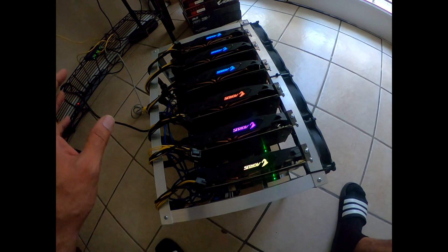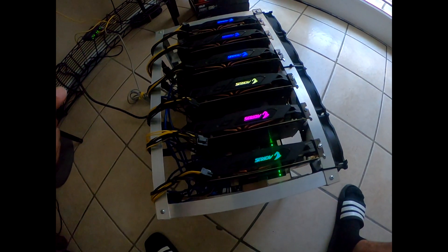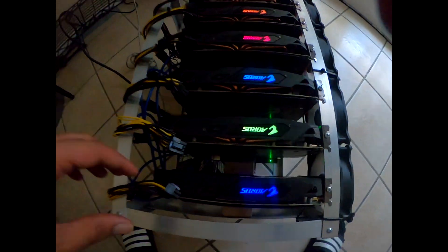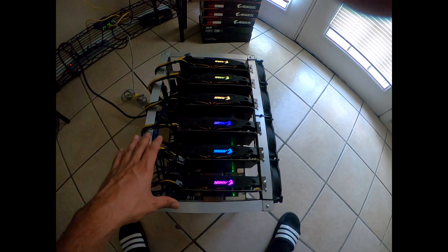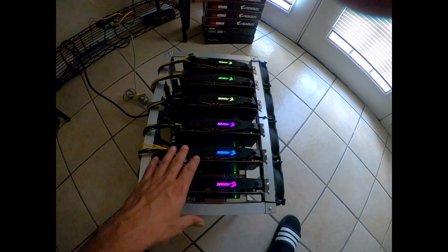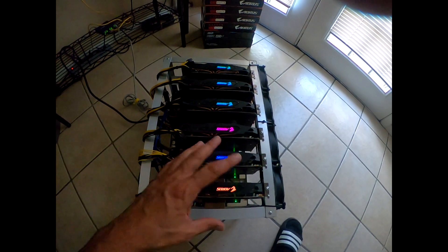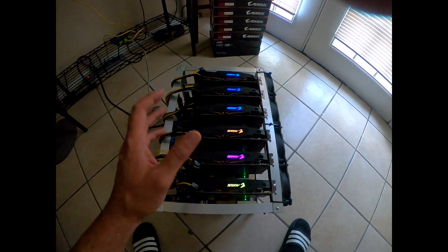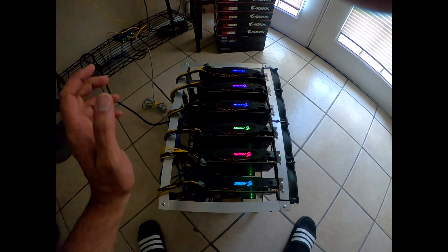These are fairly new, so some of these I just put right into the rig and haven't changed any of the pads or paste yet. But I recommend, if you buy a used GPU, change the thermal pad and thermal paste immediately. As soon as you get it, you should open it up, clean it out, clean the inside, replace the pads and paste. I'll go over what you're gonna need and all that stuff here shortly.